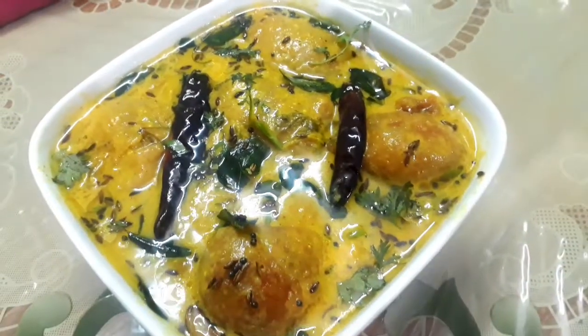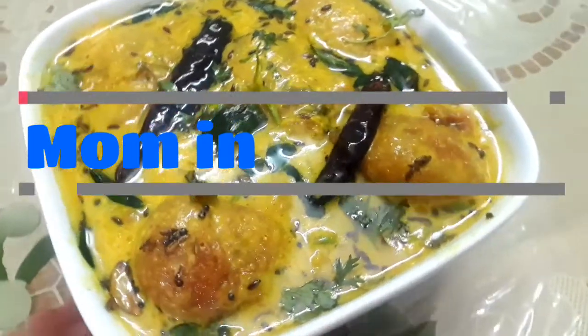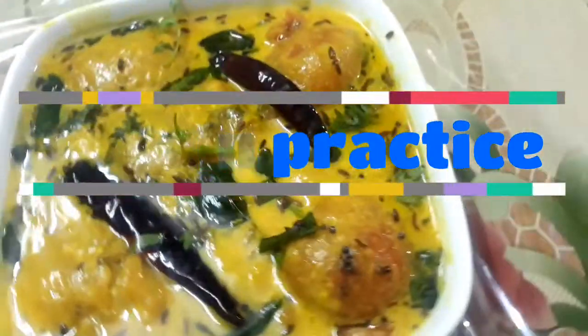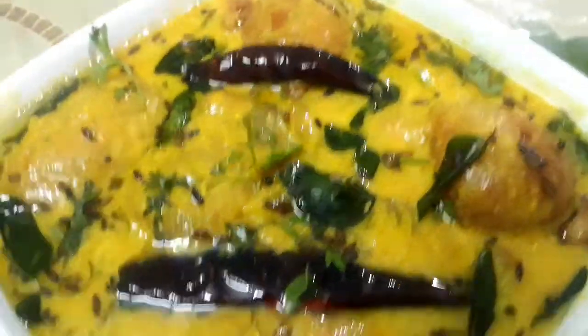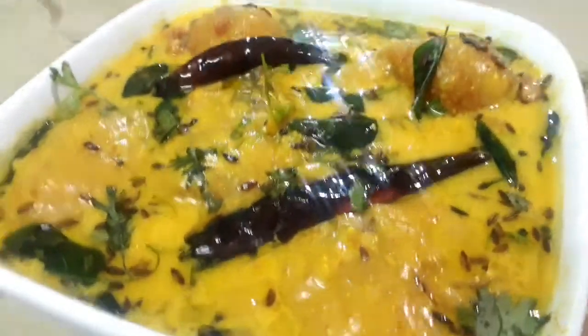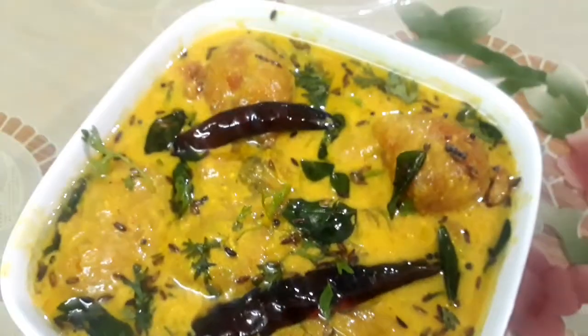Hello everyone, Assalamu Alaikum, welcome back to my channel Mom in Practice. Today I'm going to share with you curry pakora, or dahi ki curry, which is a very popular and delicious dish. So for this delicious recipe, let's get started.